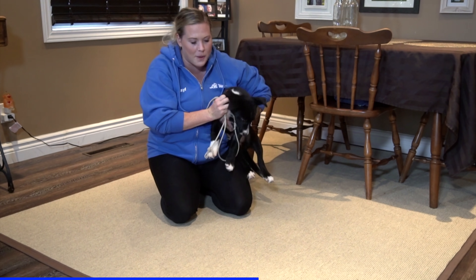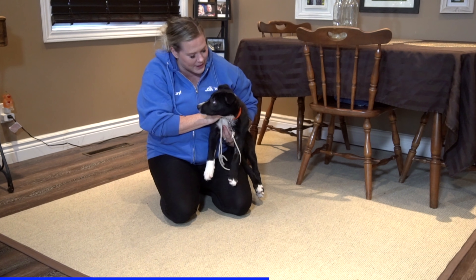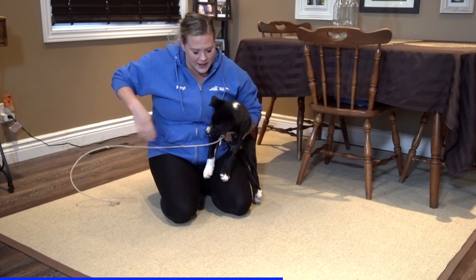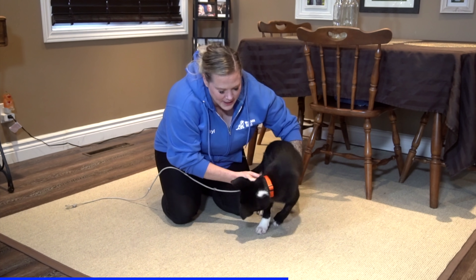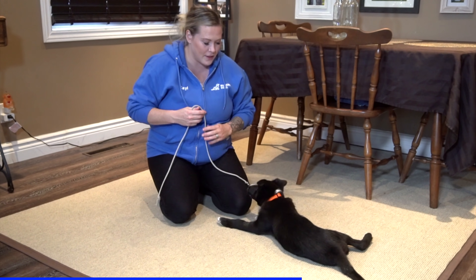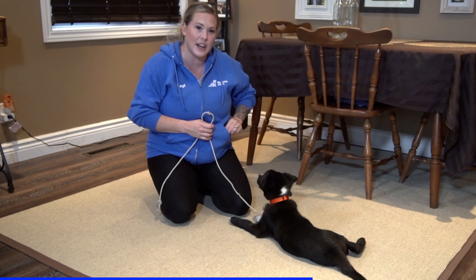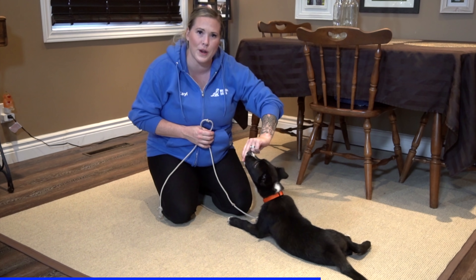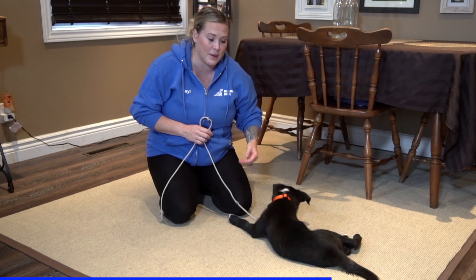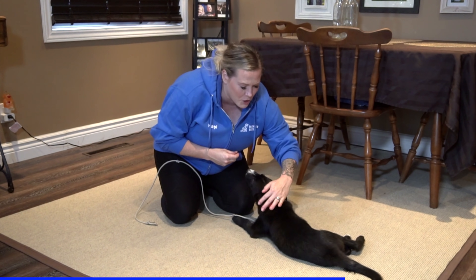They will flip around like that — that's pretty common, they sort of do alligator rolls. I'm going to place him down and use the line to immobilize him a little bit. Look how fast I'm reacting to his behavior — that's what's making such a big difference. Now I want to be able to pet him calmly without inviting biting, so I'm just going to hold the food away and pet him calmly.